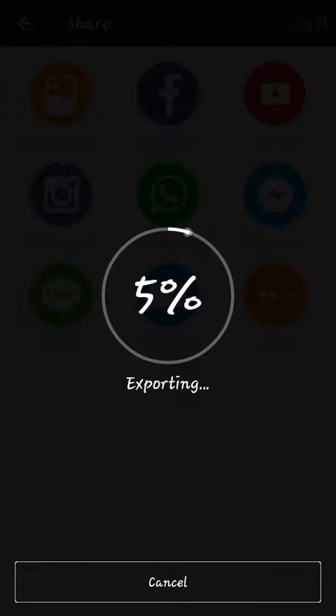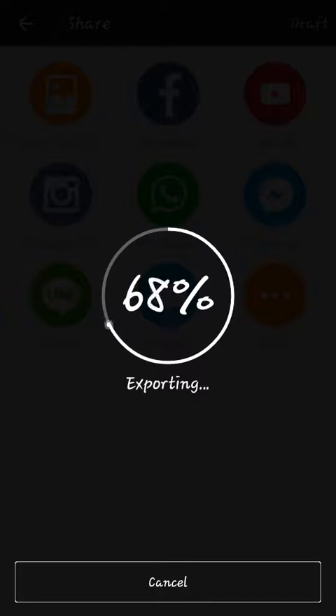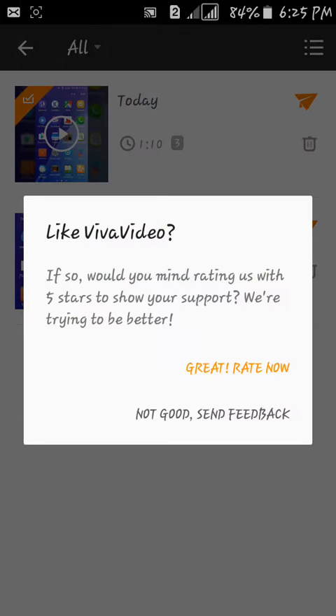I will give you a quick check on the camera. I am going to make the camera fast. Thank you for watching this video. This video is going to get a like. Bye bye.